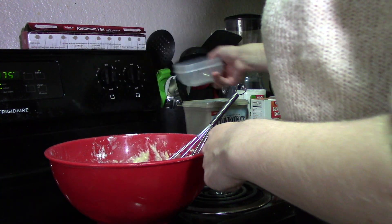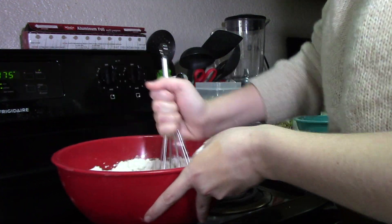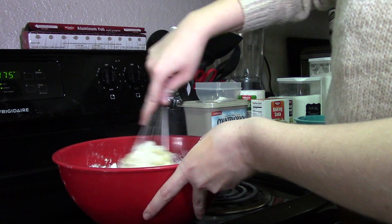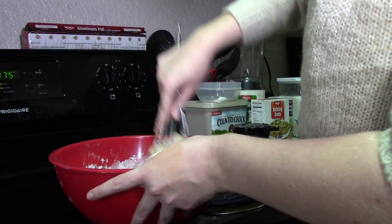I like to mix my baking powder and baking soda in the same container just to save a dish from having to be cleaned afterwards, so go ahead and add that in. After that, make sure you mix everything really well — I like to make sure everything is blended together before adding the chocolate chips.